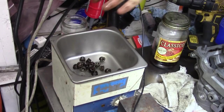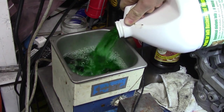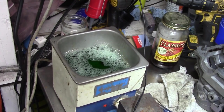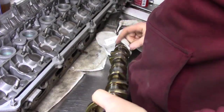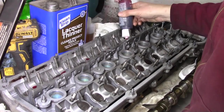The cam cap nuts are still dirty, so I put them in my ultrasonic cleaner with some Simple Green. Then, before installing the cams, I sand down those grooves and make sure they're not convex. Everything gets a liberal serving of assembly lube and the cams go in.